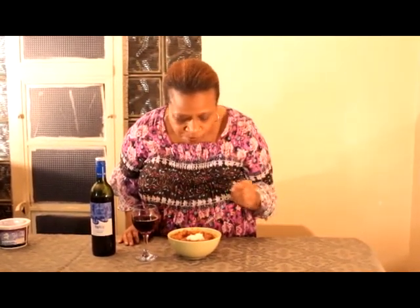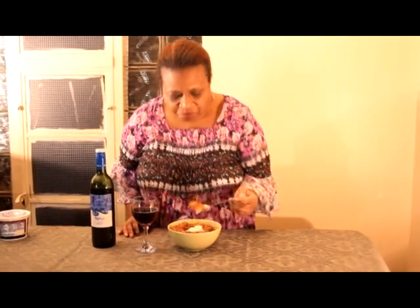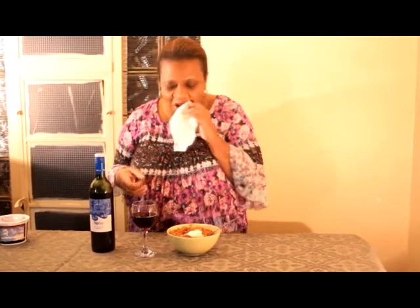I'm just going to try a little bit of this chili with the sour cream. That's pretty good — I think the sour cream brings out that extra flavor in the chili.